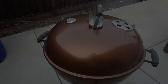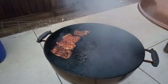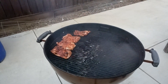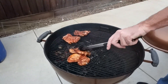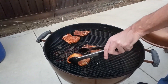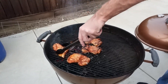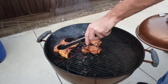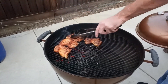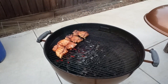Alright, close the lid, two more minutes. We're at a total of four minutes now, we've flipped them once — they're looking good, let's flip them again and move them around a little bit. Make sure they're cooking evenly. You can kind of tell by the grill marks which ones have cooked a little faster. Let's do two more minutes.